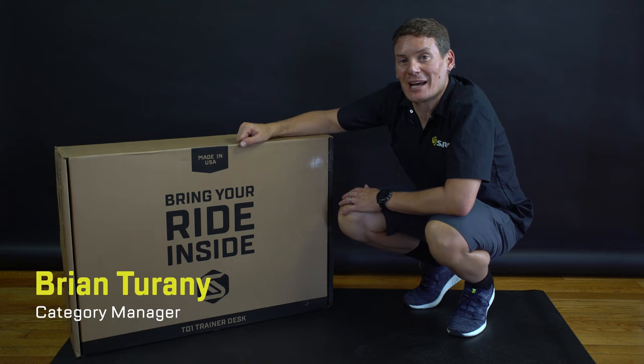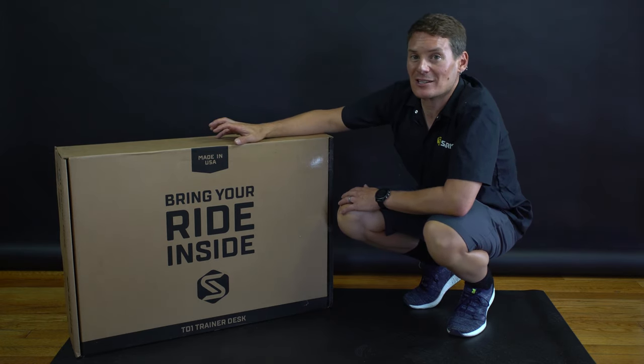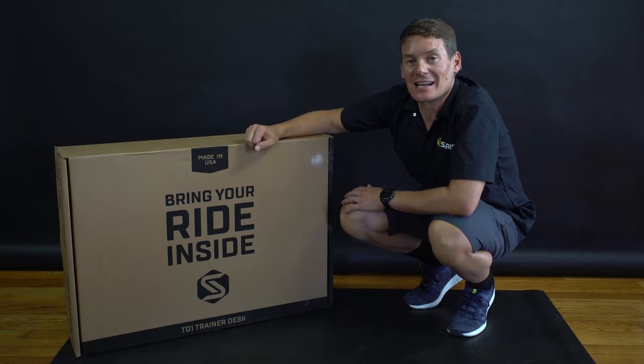Hi, I'm Brian and I'm here at Saris in Madison, Wisconsin. Today we're going to take a look at the TD-1, the trainer desk, take it out of the box and get it set up.